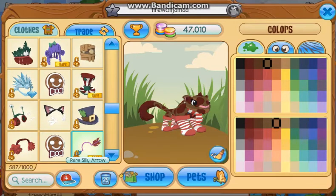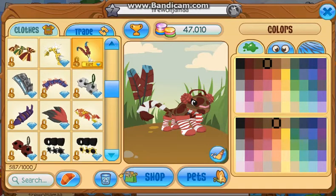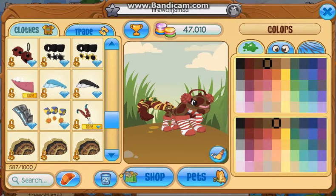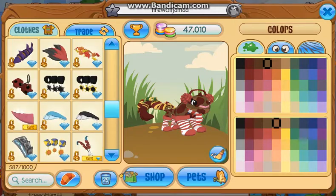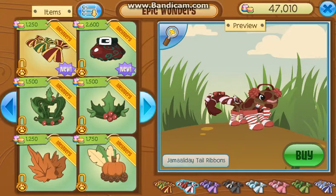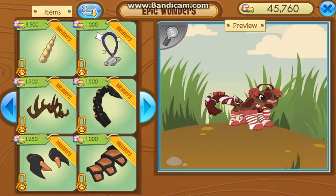Those actually look nice. I think I'm gonna go with it. I'm gonna go to Epic Wonders and see something real quick. The tail items are in store and I think I'm gonna go with this - see if they have any back items.